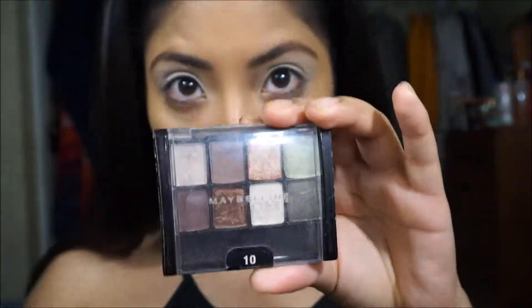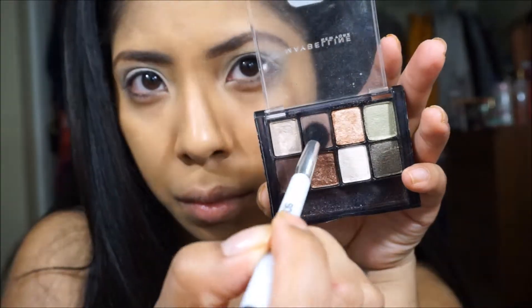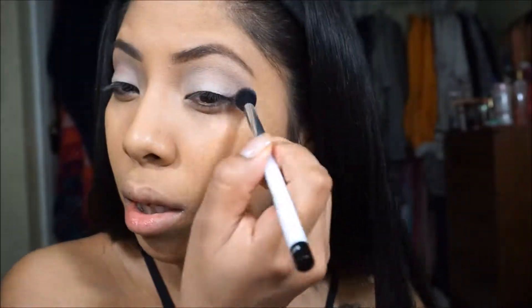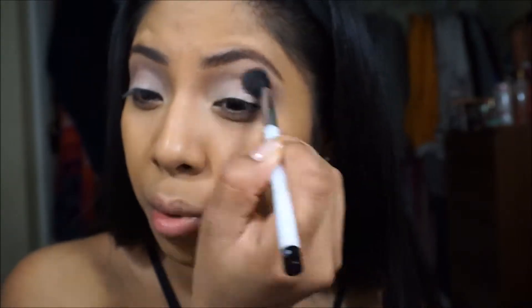Now I'm going in with this Maybelline palette called Sunbaked Neutrals — you can pick this up at the drugstore. I'm just showing you the colors that I'm going in with to put in my crease. It's like a warm warm brown, and it's coming up actually like a different color. I don't know if it's due to the base, but it might actually be more true to color because of the base.